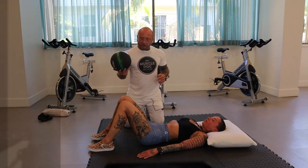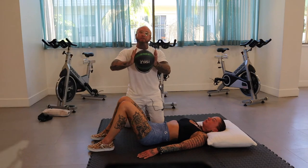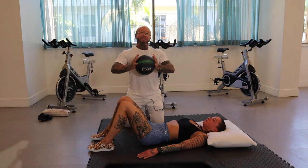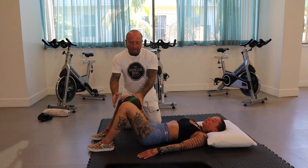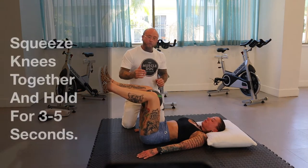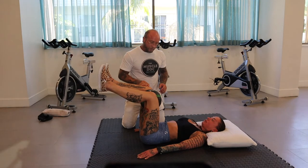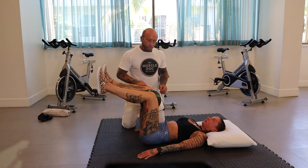For the next exercise, use a foam roller or a ball with a bit of give — you want something firm to resist inward pressure. Place it between the legs, bring the legs up to 90 degrees, and squeeze. Hold for five, four, three, two, one. Repeat the squeeze and hold for five, four, three, two, one, then relax.